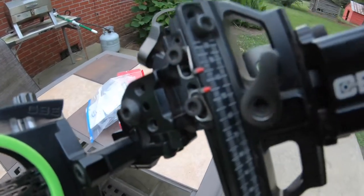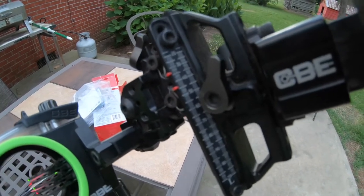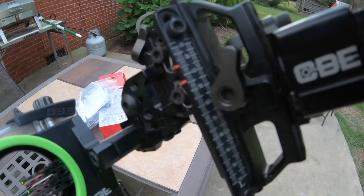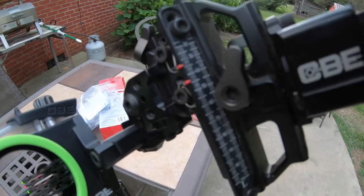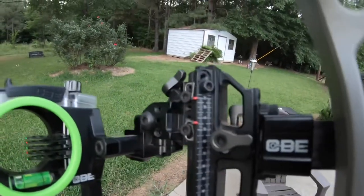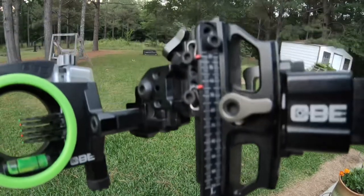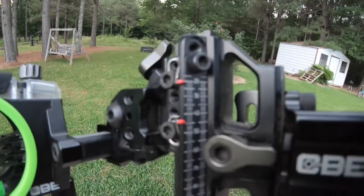Now you can see that I have my pin on the 60. What I'm going to do next is turn my bow back up and shoot my pins at 20 yards, and then move that top pin to the 20-yard mark. That'll give me two indicator pins letting me know exactly where my bow needs to be. So hang tight and I'll get that done.